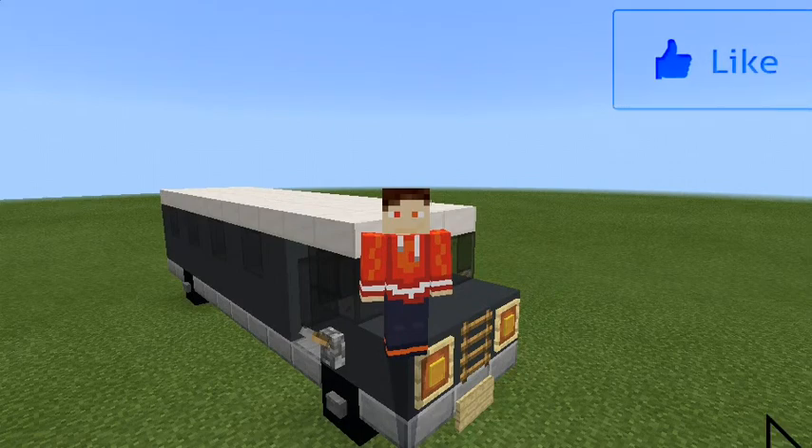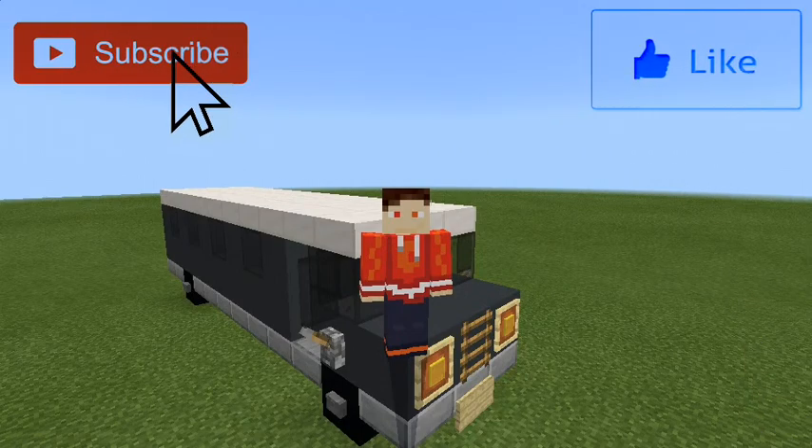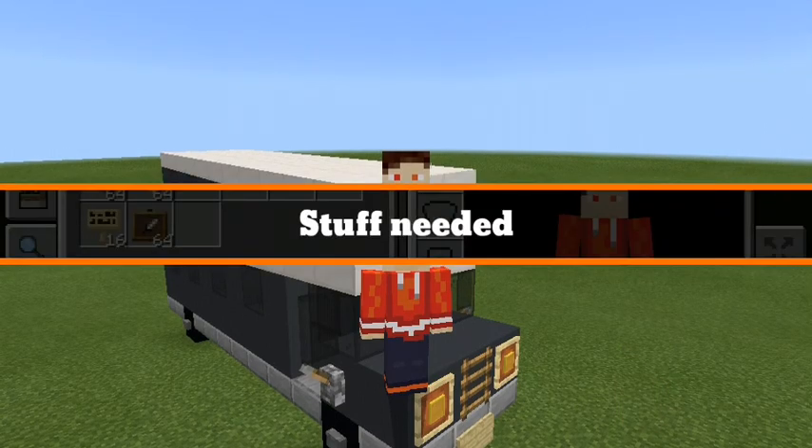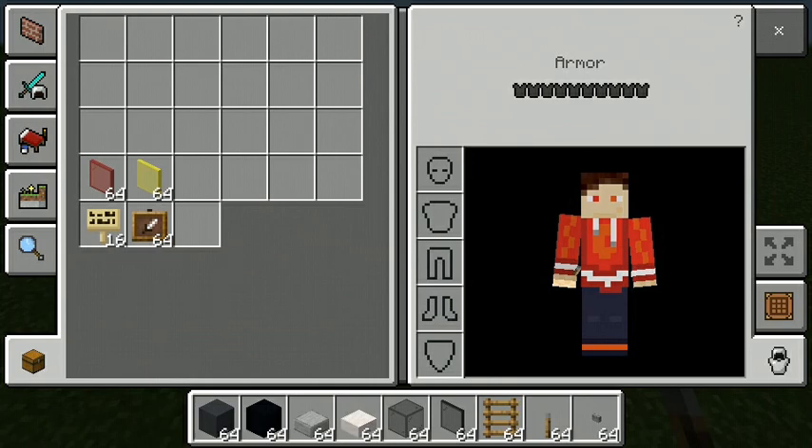Hello YouTube, I am back with another tutorial video. In today's tutorial video I'm going to teach you how to build a riot bus. Let's get straight into it. This is going to be the stuff you're going to be needing to build the riot bus.